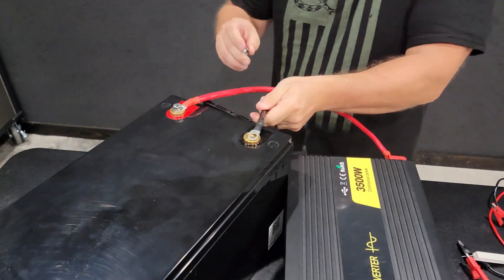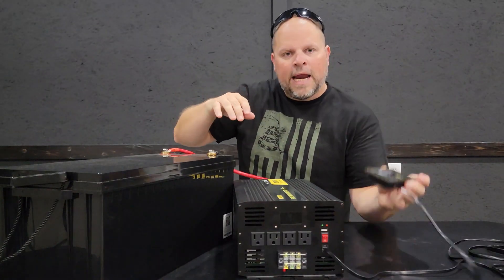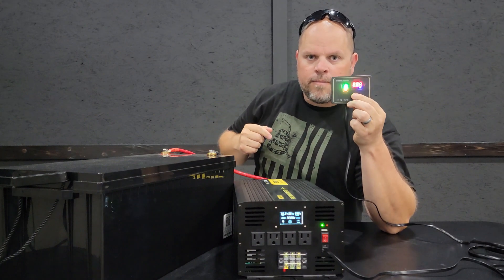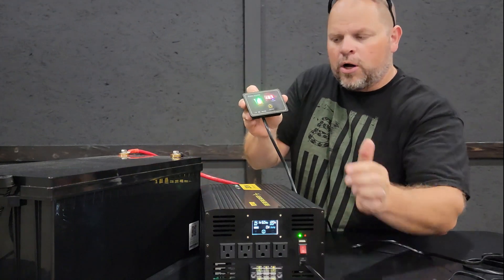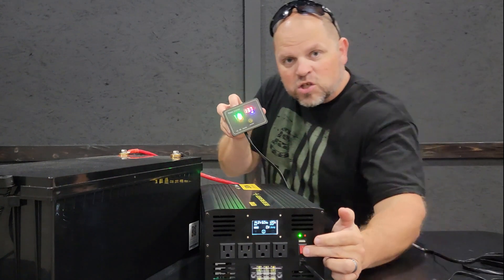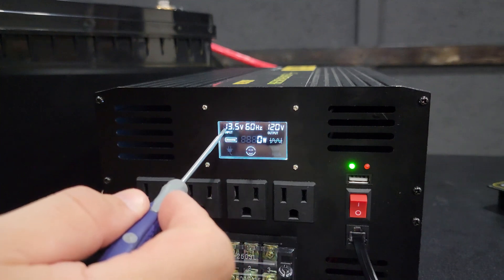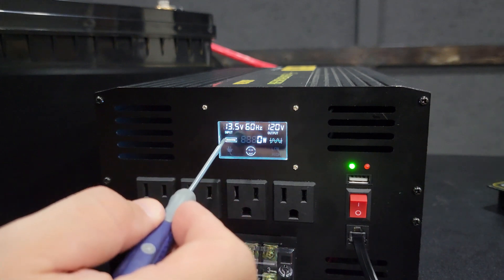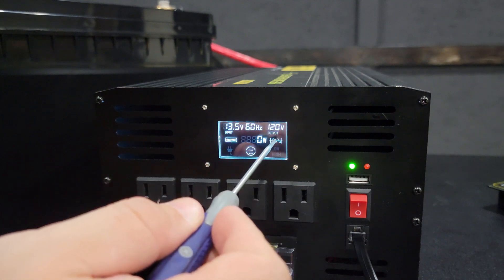Now I'm going to put my cable on that terminal. With the battery hooked to the inverter and the remote display plugged in, we can use the remote to start up the inverter. It's important to note this remote will not work if you have the power switch turned on — you have to have the power switch turned off to control it from the remote. Looking at the display, we have an input of 13.5 volts, 60 Hz, 120 volts output, a full battery, zero watts being consumed, and the pure sine wave symbol.